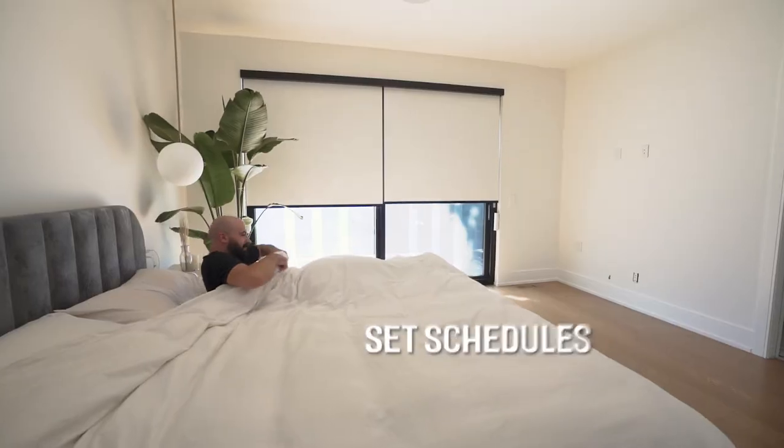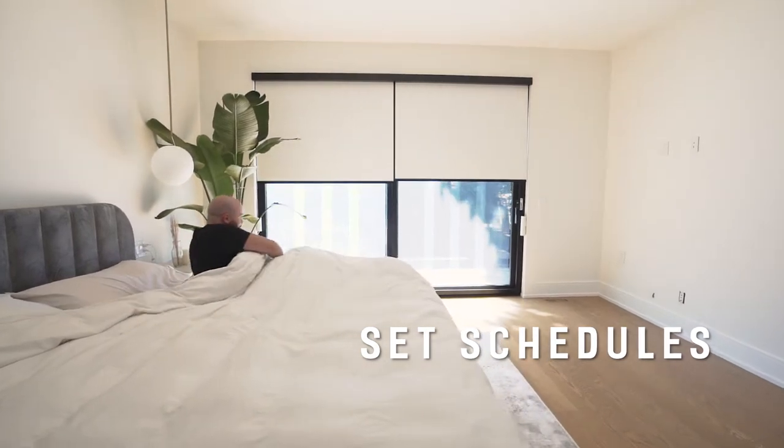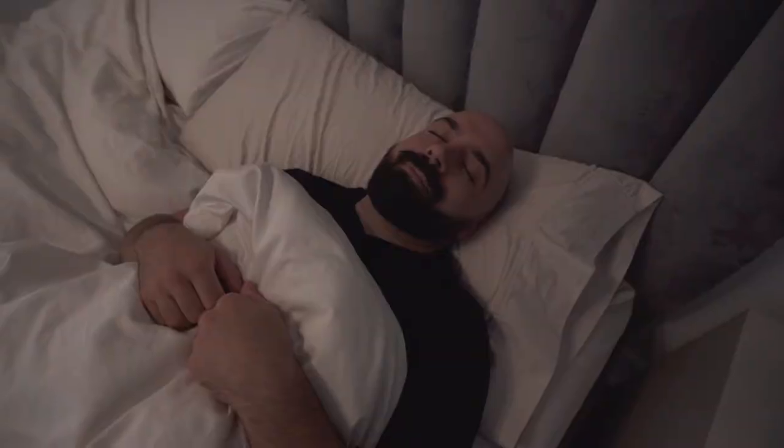With Rise Smart Shades, you can set schedules to ditch the nasty alarm clock and wake up naturally to sunshine every morning, or sleep in on weekends without having to get up to adjust the shades.